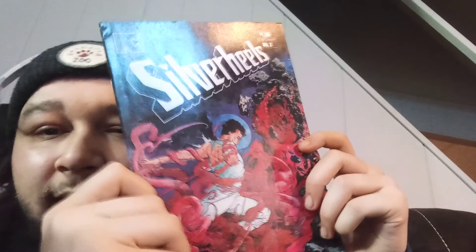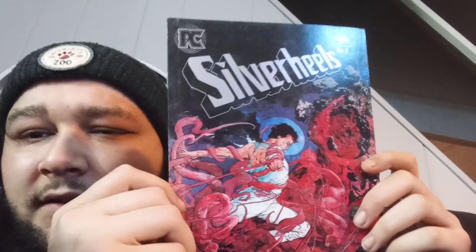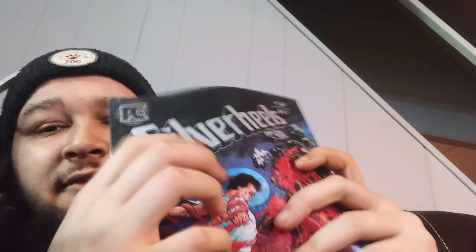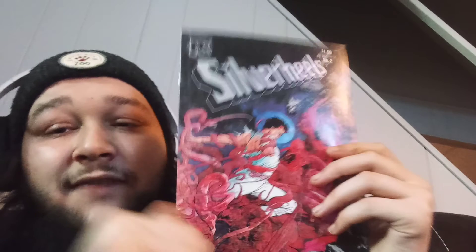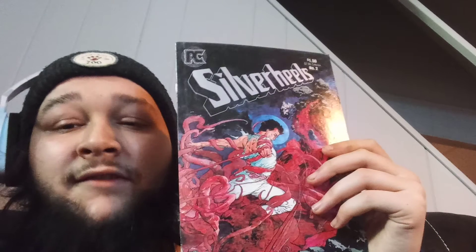I can't read that because of the glare. Alright let's see — Silver Heels, Silver Heels number two. PC Published. It's a dope ass cover — it's got like the lenticular thing that makes it shiny. I think that's what it's called, I don't know. Silver Heels — that's cool, I like the cover.